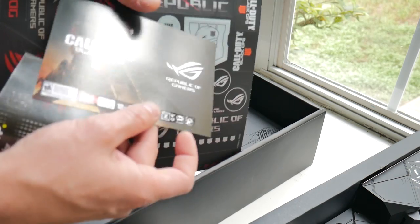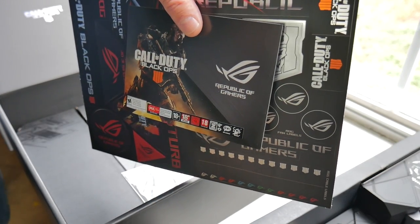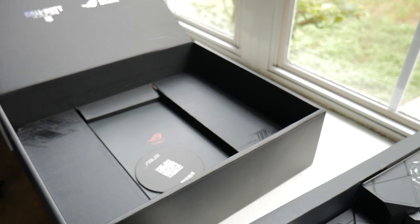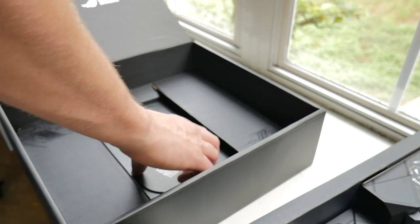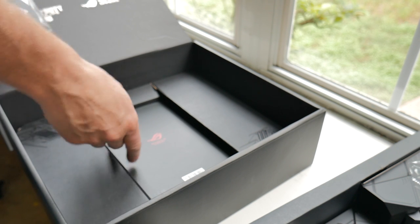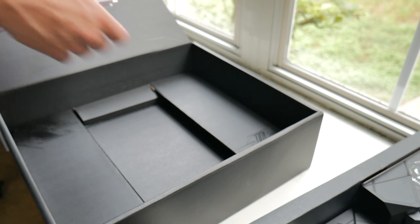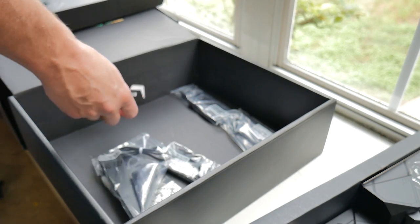First things first, it does come with a copy of the game. It is about $10 to $20 depending on retailer — more expensive than just the Maximus Hero 11 by itself. However, if you factor in that $60 purchase of the game and you already need it, yes it is going to be cheaper. Check the affiliate links in the description below if that was your question, as I know it's been floating around in the Q&As on Newegg and Amazon.